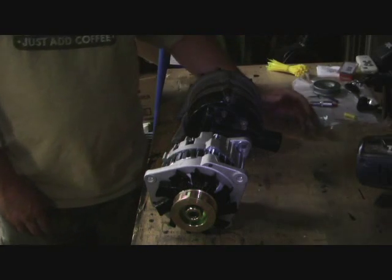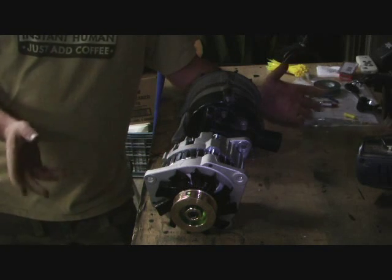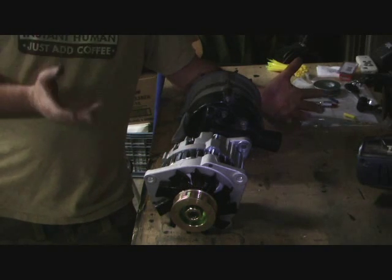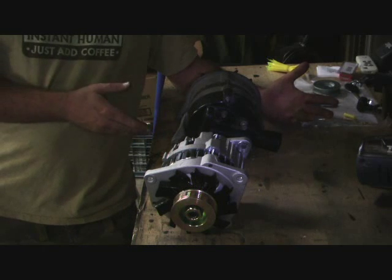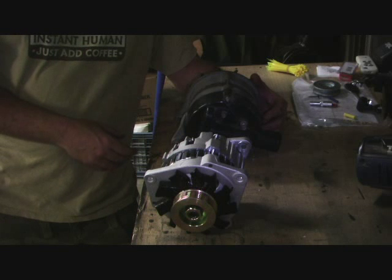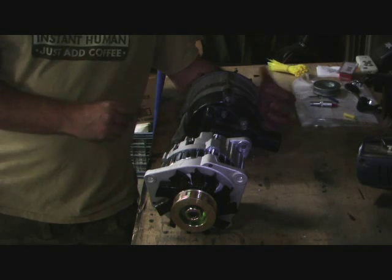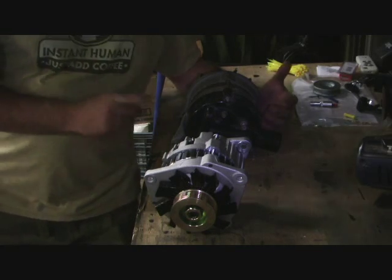What I'll do is take everything over to the bench, set up the camera, and show you exactly what the process is to do this installation. Now, normally when you're swapping one alternator for another, it's no big deal - get your new alternator, bring it home, put it in the car, take the old one back to the parts place. But in this particular case, these are two actually very different alternators.